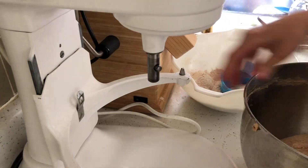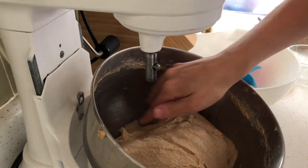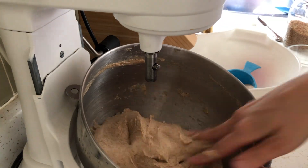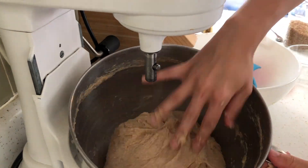It's a bit of a wet dough and I'm shaping it into a ball to rise in this bowl. While it rose I tended to my children, and here's what the dough looks like once it's risen.